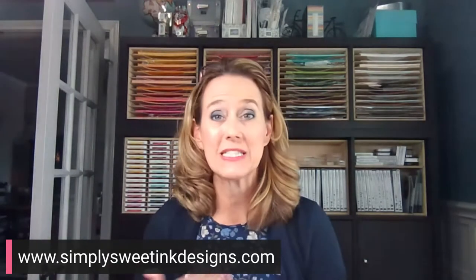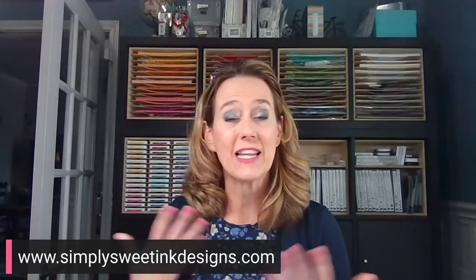So let me go ahead and share with you today's project. If you have not joined me before, I am Deborah Harrison with Simply Sweet and Neat Designs, and I am an independent Stampin' Up! demonstrator in the United States. I'd love to have you join me to craft each Friday at three o'clock Central Time.